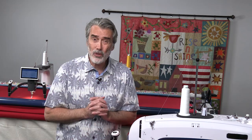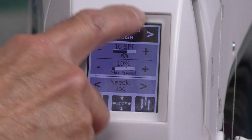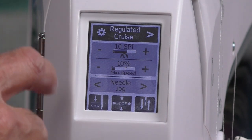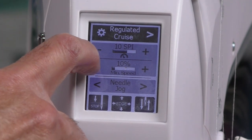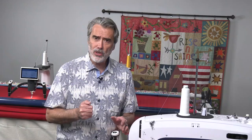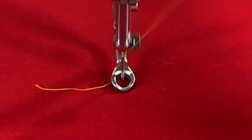Let's take a look at the screen and show you how intuitive and full-featured it is. When we first go to the screen, we have it set on regulators. There are actually two different types of regulation: cruise and precise. With cruise, I can set the speed of my idle, and when I press go, it continues to sew.